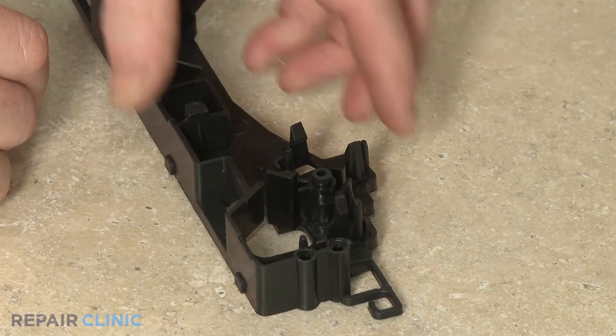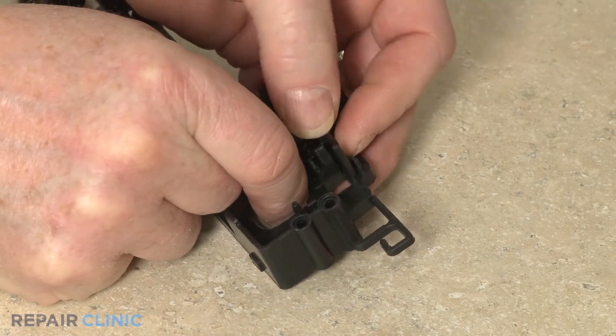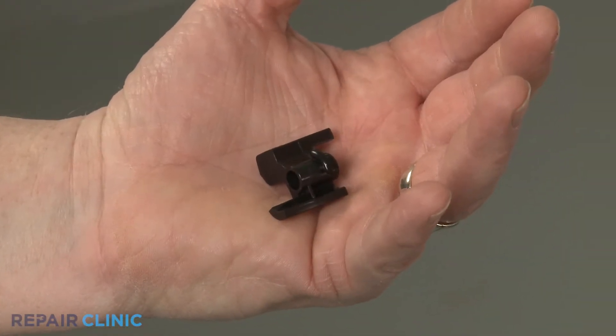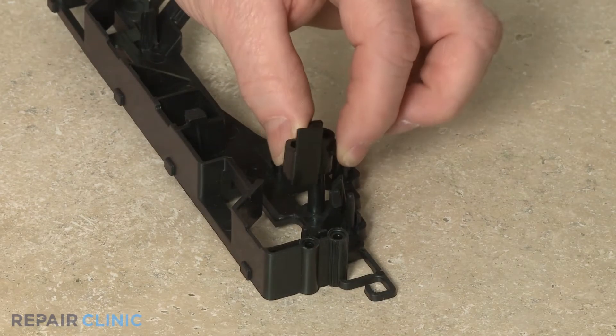Remove the old latch lever from the bracket if still intact. Install the new door latch lever, align it on the bracket mounting post, and snap it into position.